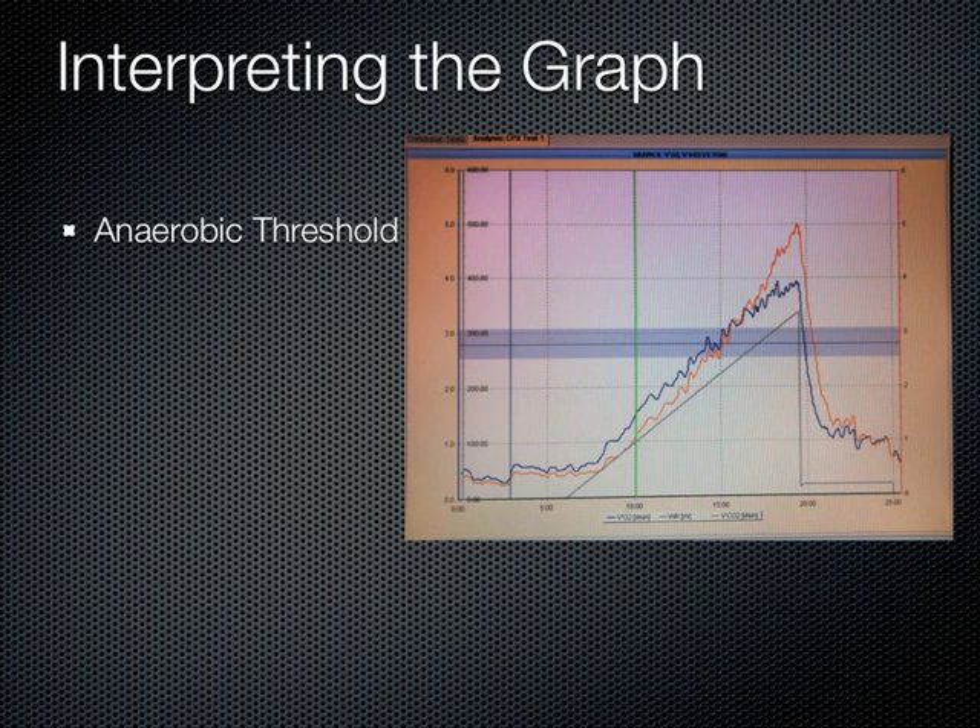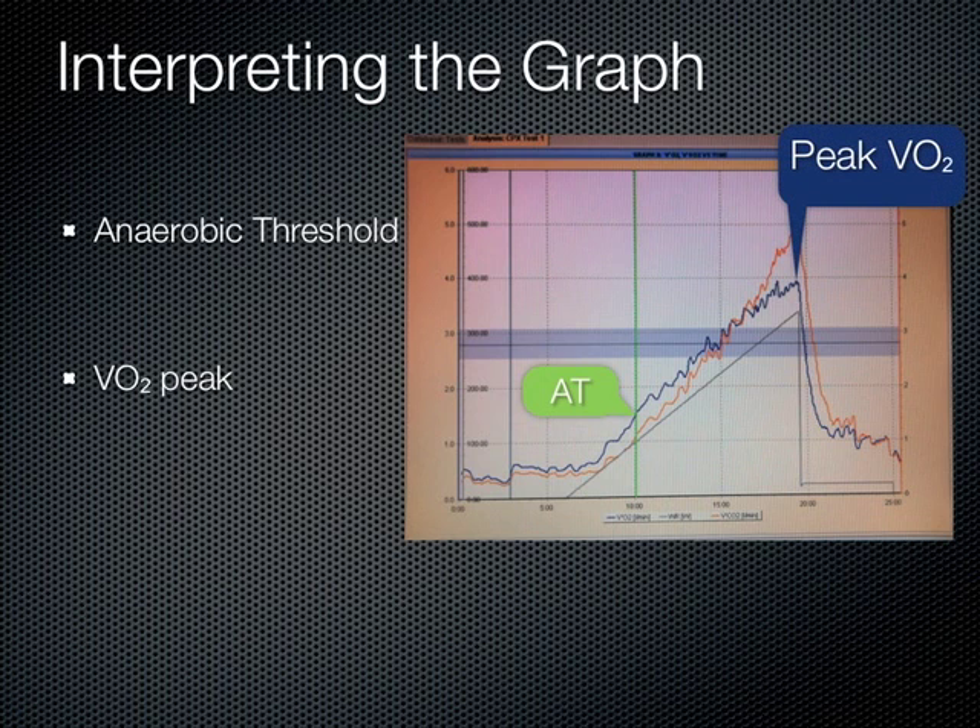This graph shows us the raw data of where extra CO2 is made, allowing us to find the anaerobic threshold. However, the anaerobic threshold used in our reports is calculated from the other graphs of the nine-panel plot. It is the VO2 measured in milliliters per kilogram per minute at the point at which the VCO2 begins to rise more quickly than the VO2. The second important value from this graph is the peak VO2, which represents the highest O2 consumed by the patient during the test. Third, it is important to note how much work the patient did.